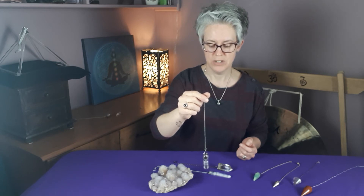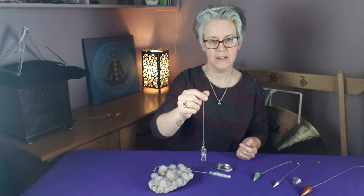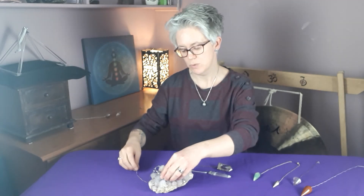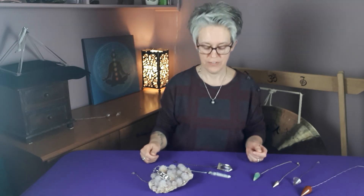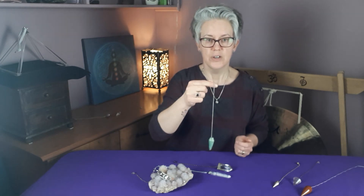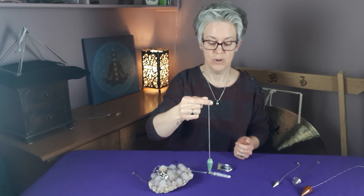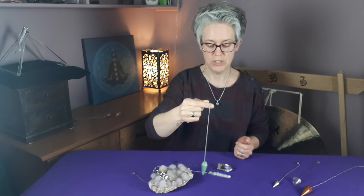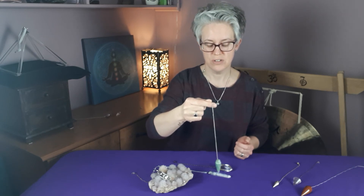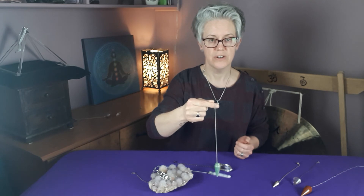For many of us who use pendulums, we keep them sometimes in a pocket when going out and about, or in a pouch in your bag. You might go to a crystal shop and feel drawn to a singing bowl or some oracle cards. If you're uncertain which ones feel right for you, that is when you can pick up a pendulum and ask it a question — are these the right ones for me? — and douse over the item. If there are two crystals you feel drawn to but don't know which is best, douse over the crystal and ask: is this the best crystal for me?